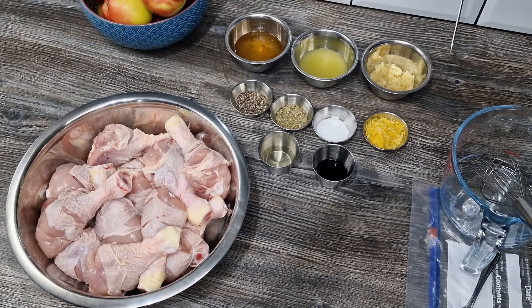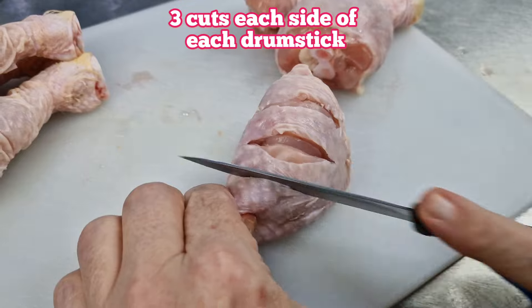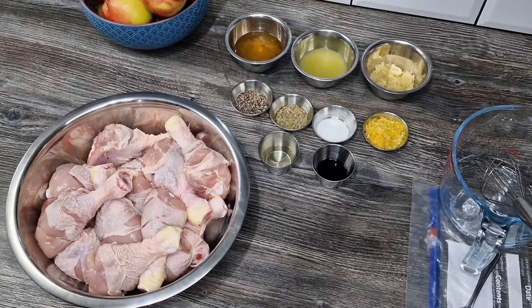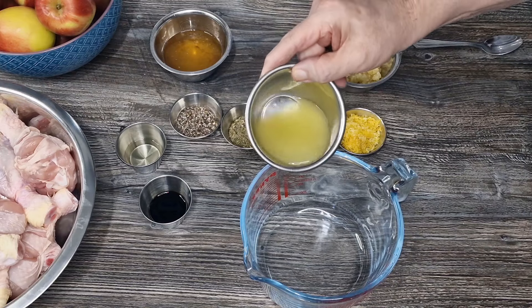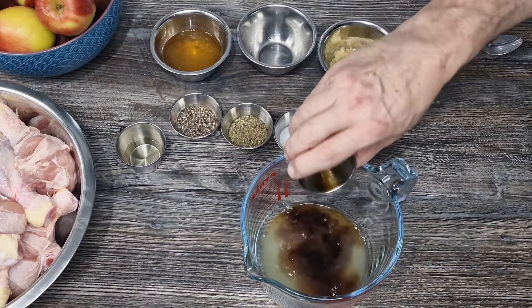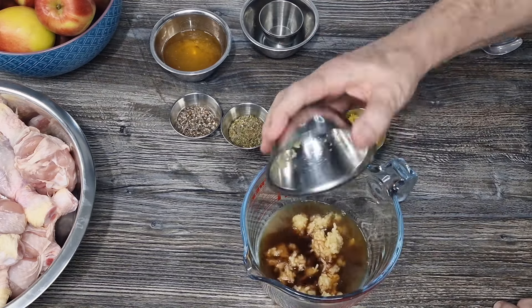All those ingredients are going to go in the ziploc bag. The chicken drumsticks - as you might notice - I scored each one with three little cuts on each side, which will help all those flavors penetrate for a maximum flavor experience. Let's get everything going: lemon juice in the jug first, followed by the soy sauce, some rice wine vinegar, and some garlic.